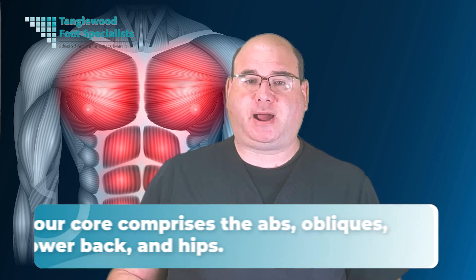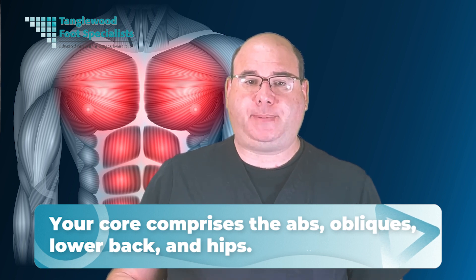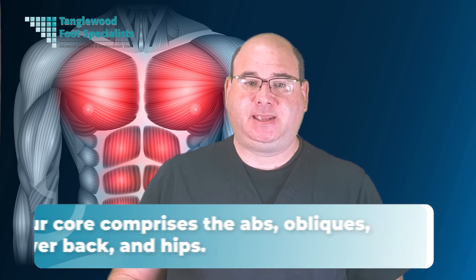Your core comprises the abs, obliques, lower back, and hips. These muscles work together to support posture, movement, and overall physical performance, making a strong core essential for preventing injuries.